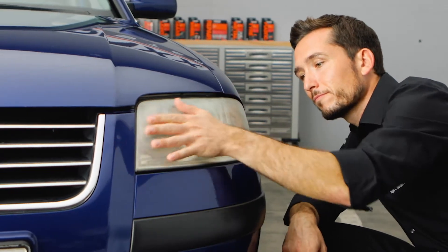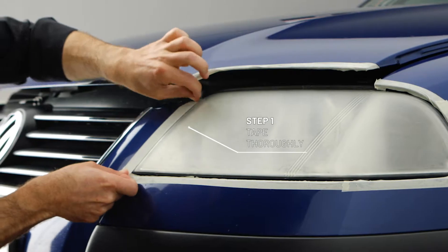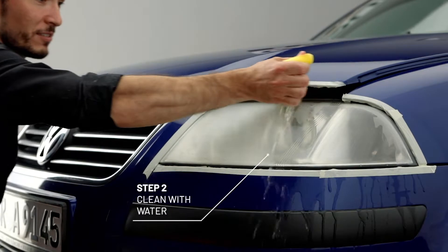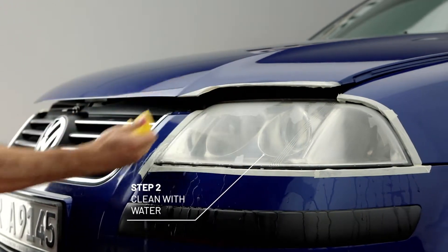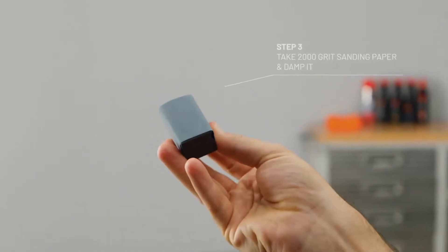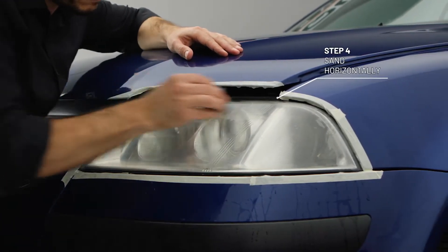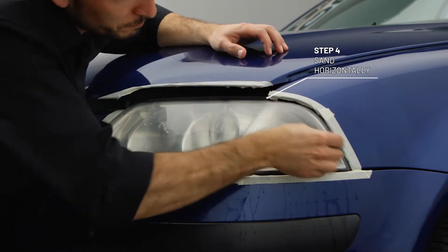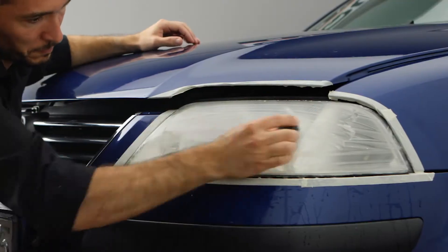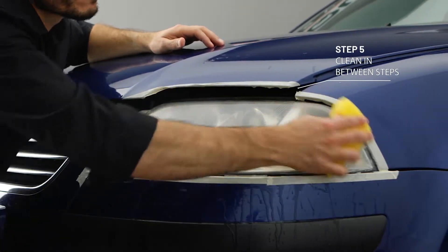And here we go. First, tape thoroughly on the edges. Then damp the headlight well. Put the 2,000 grit sanding paper on the sanding block and damp it. Now sand the headlight with it using horizontal motions until rough irregularities are removed. Clean the area wet.